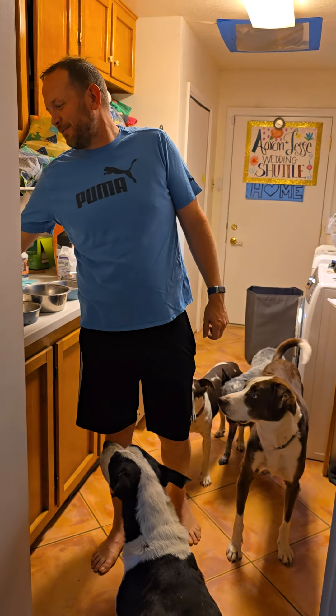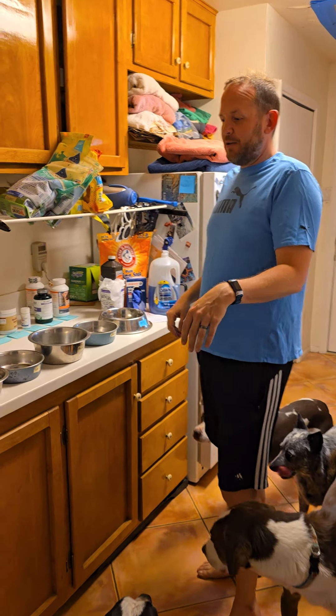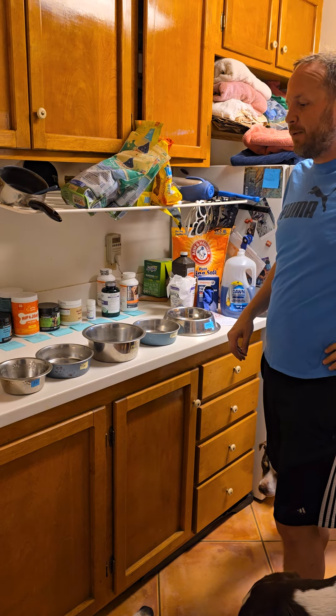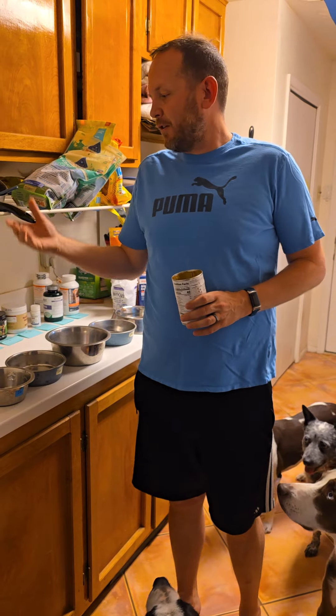Hey Cheyenne! I made this little video to help with feeding time so you can always refer to it and fast forward through it or whatever. I always put all their bowls in the same order because it helps me sanity wise. But even if not, their names are on each bowl and the feeding amounts are on the feeding cup.